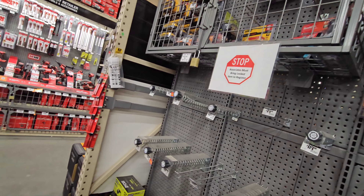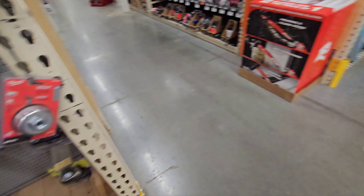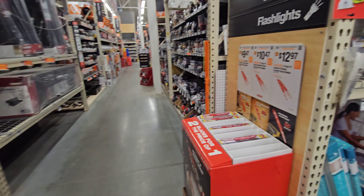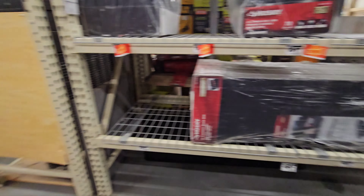We have a Ryobi hybrid fan — was $59.97, now it's $42. But I don't see the fan here anywhere, and really not much in the battery section.